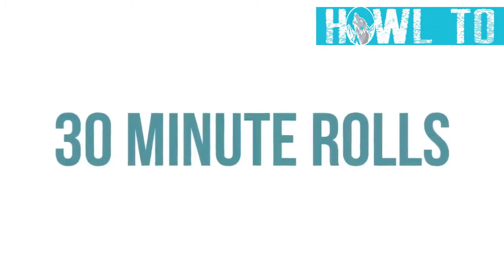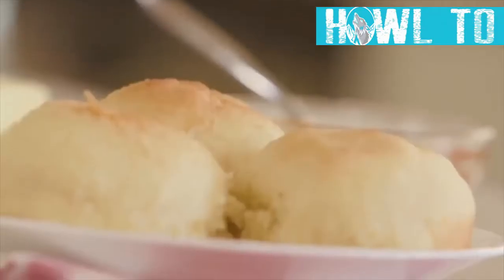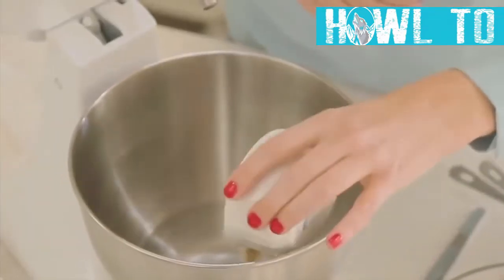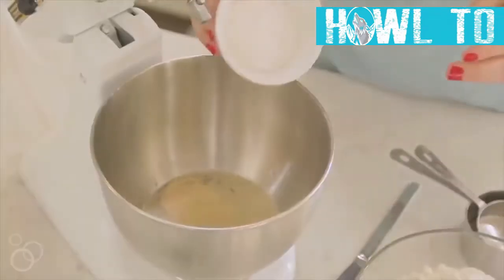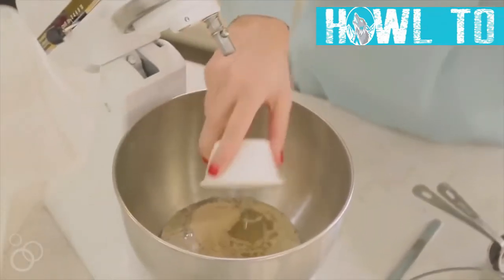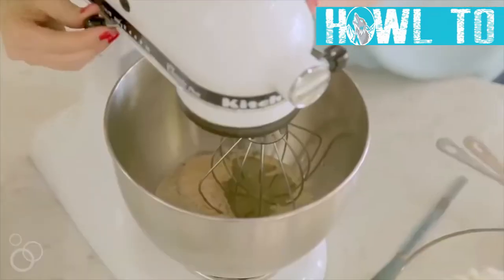The first recipe is our 30-minute dinner rolls. Start with a cup and two tablespoons of warm water, then mix in two tablespoons of yeast and about a fourth cup of sugar. Also add a third cup of vegetable oil into the bowl.